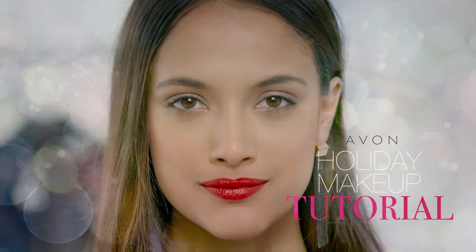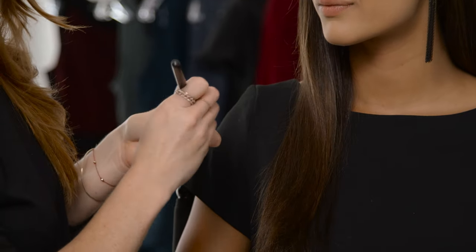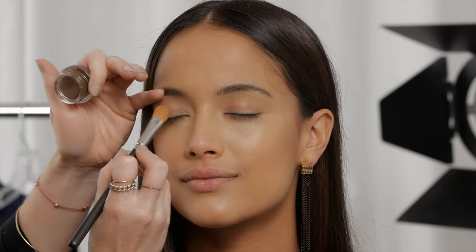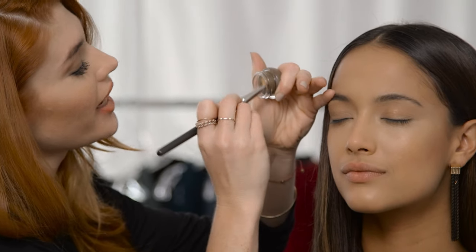Hi, I'm Lauren Anderson, and today I'm going to show you a holiday makeup look that you can wear to any event. I'm going to start with Mega Metals Cream Eyeshadow in Copper Metallic. I'm going to get a good amount on my brush, and then start in the center of the lid. This goes on really sheer — it just adds a lot of shine.